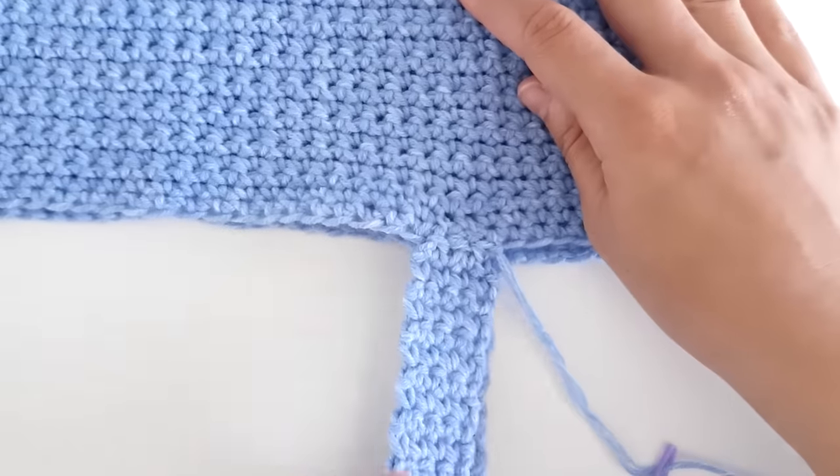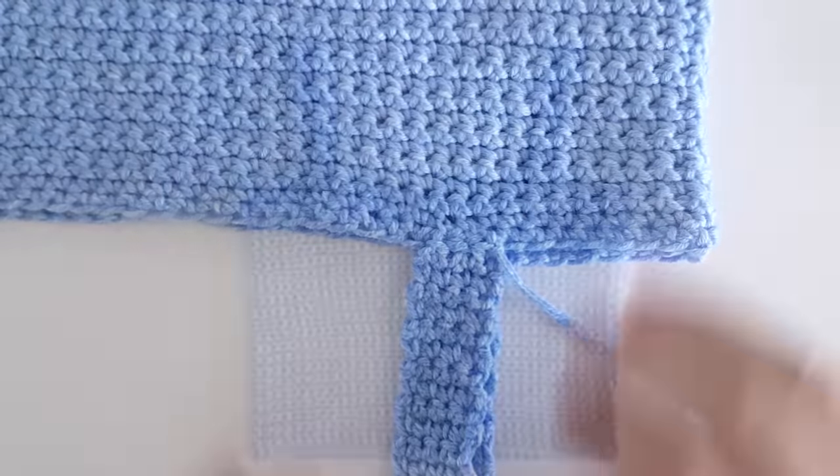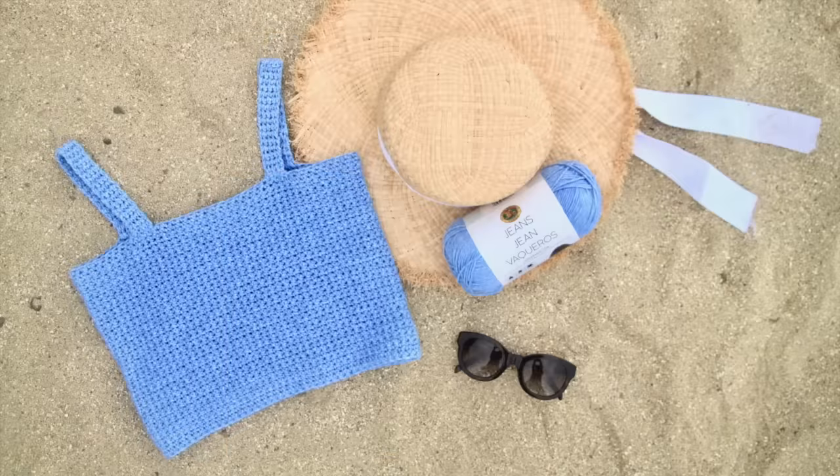Once your strap is nice and secure, cut off your yarn and repeat these steps for the other side. Here is the square neck top. If you only wanted the square neck top, you've now finished.